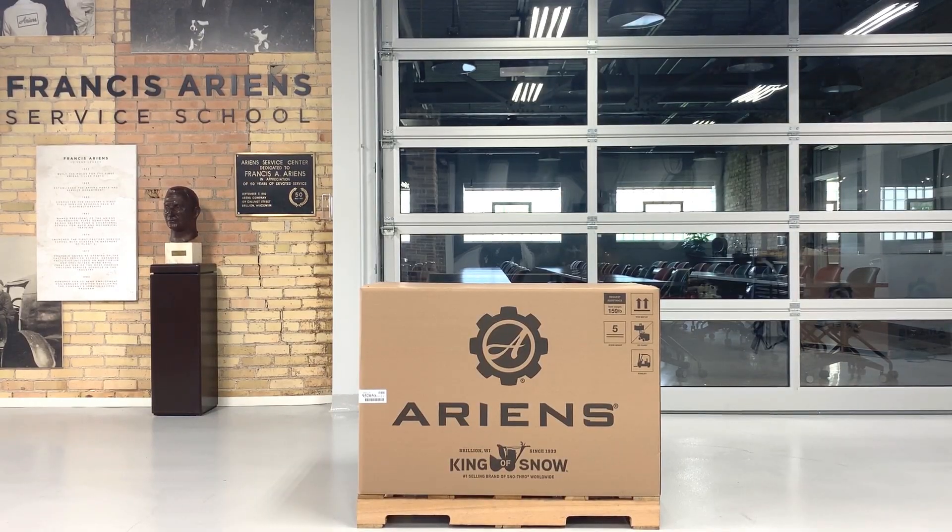Hey everyone, Aaron from Aaron's Co here showing you how to assemble your brand new Aaron's crossover snow throw. If you purchased your snow throw through a national retail chain store this season, it could show up in the same crate that we box it up in at our factory in Beryllium, Wisconsin. Though I'm certain the thought of some assembly required isn't the most appealing, I'm here to walk you through the easy step-by-step assembly instructions. Trust me, if I can do this, so can you. So as long as you have your gloves and your safety goggles ready, let's get started.